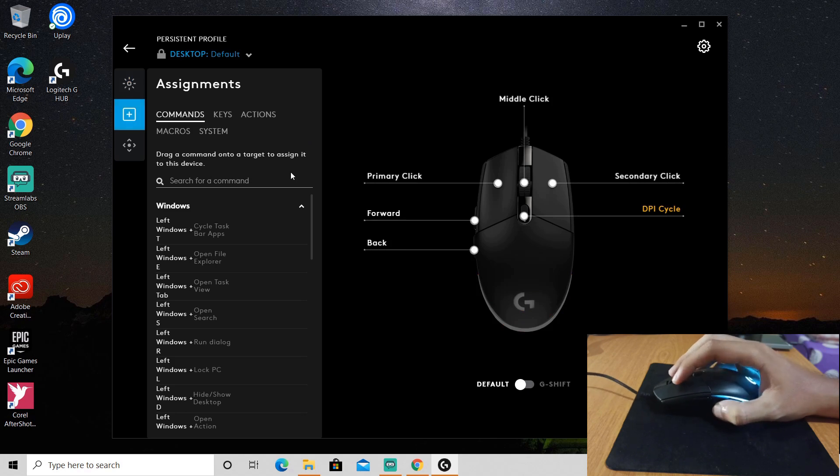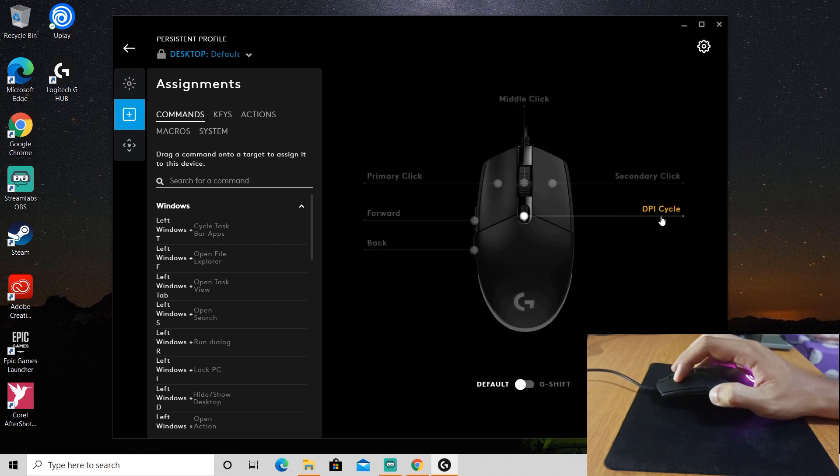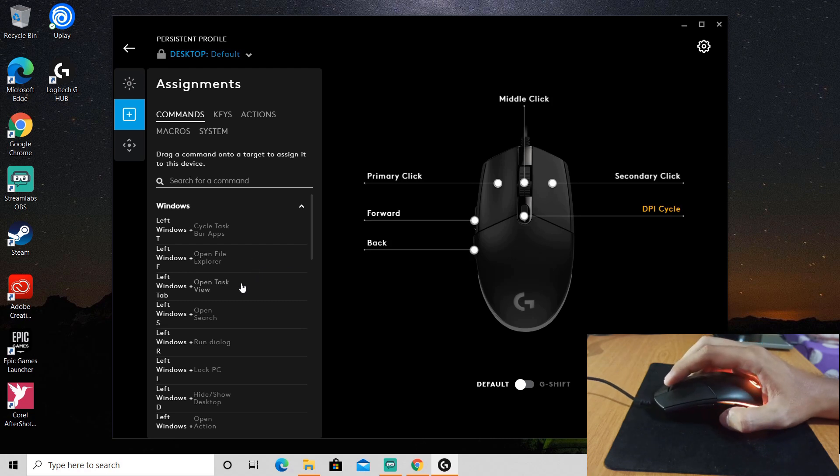This is the mouse button settings. This is for forward over here, and this is back, and this is for DPI circle. You can change it over here.